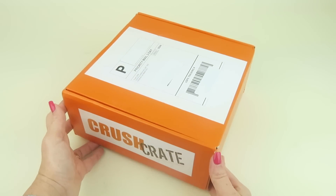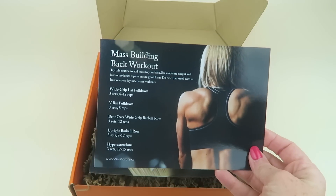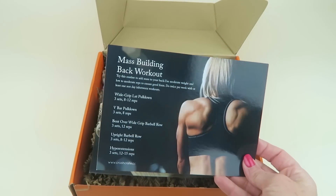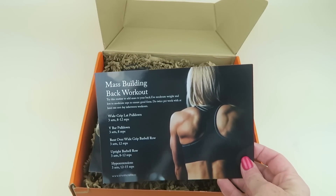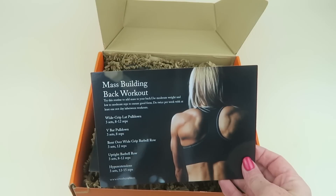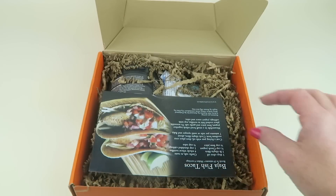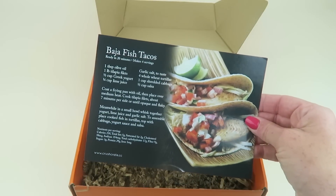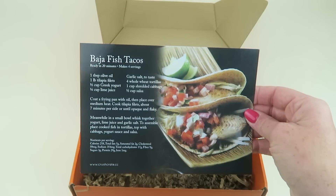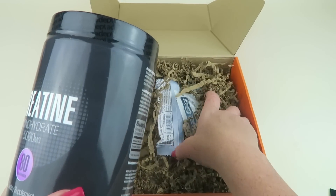I received this box for review. Here's what it looks like. We have a mass building back workout card — a simple workout to do, which is fun. I love lifting weights, but unfortunately right now I have a messed up shoulder so I can't. We also have a recipe card for Baja fish tacos using tilapia — I'll give it a chance.